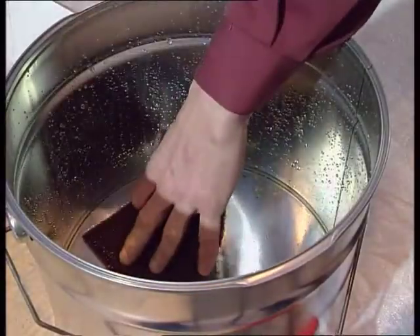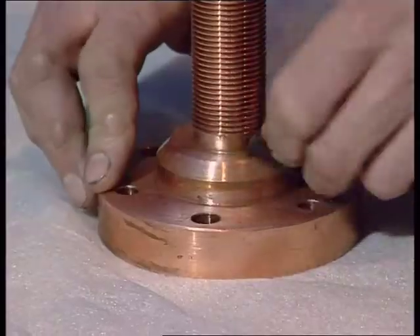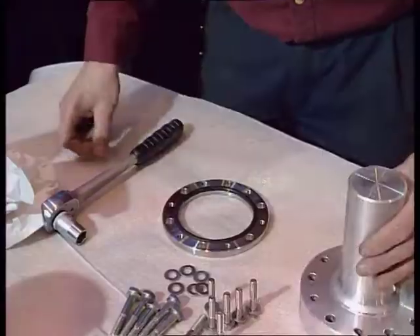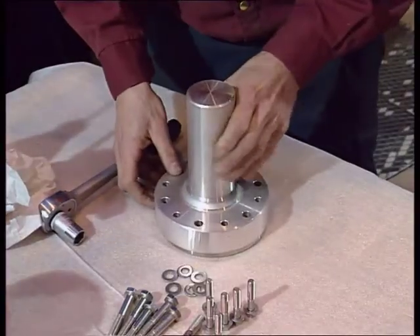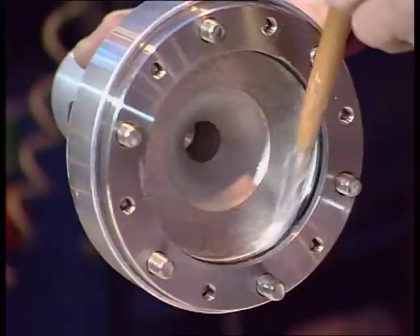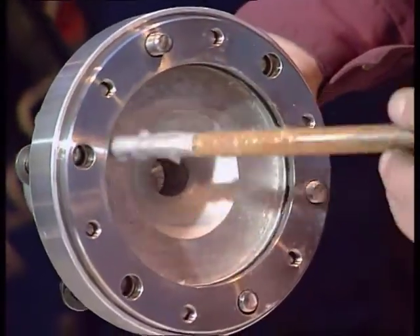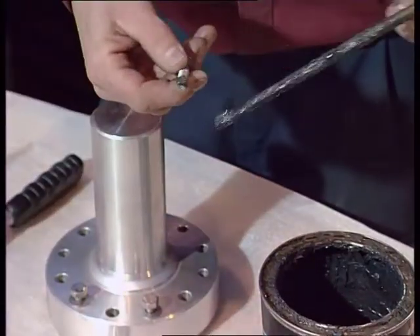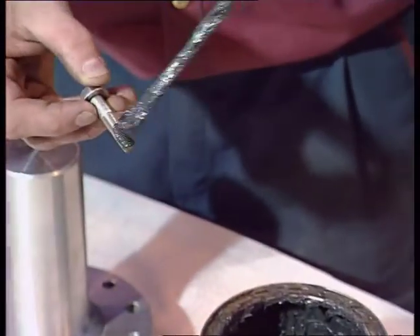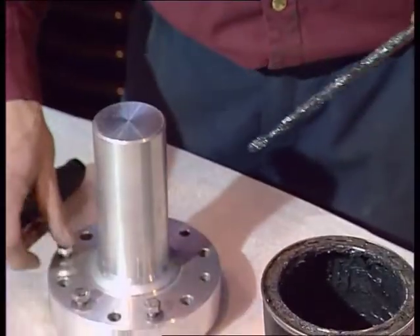For better results, soak the Scotch-Brite in water. Pre-assemble the retaining ring and the O-ring on the terminal stud and lubricate them with the recommended grease. An additional O-ring is supplied for final installation.